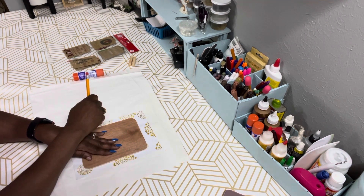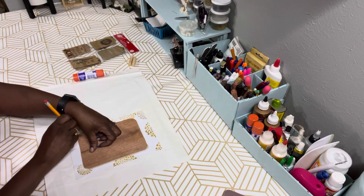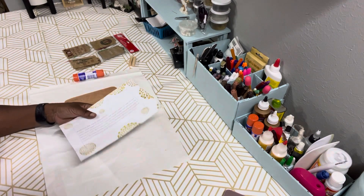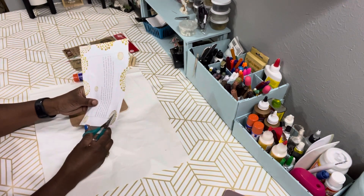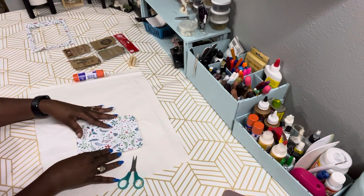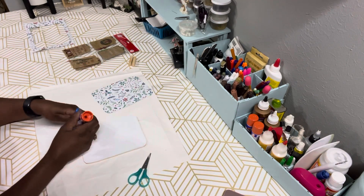I'm just using a pencil to do that. Next we're going to cut that piece out and get ready to attach it to your wood plank — we're just going to use some of the glue stick to do that.